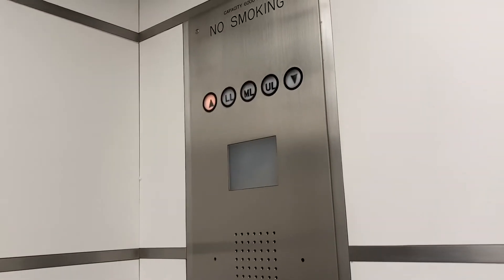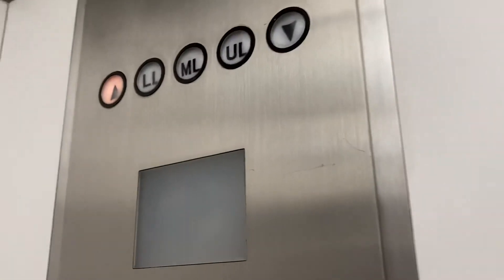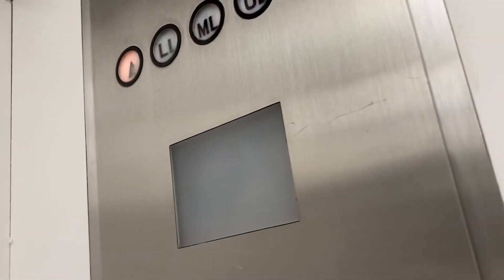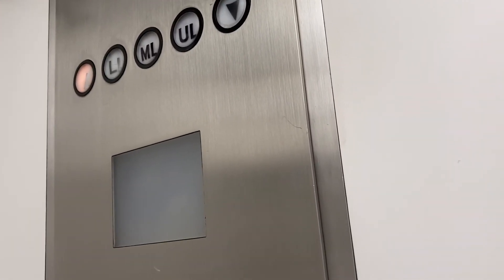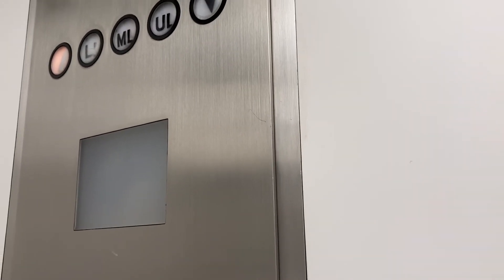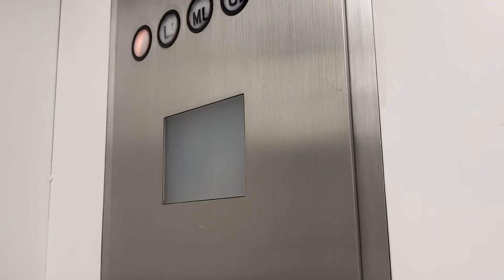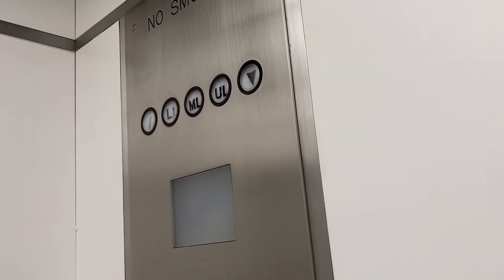Here we are. Oh, no — nothing works. Okay, I think we're good. Yes, full trip. We'll be right back.